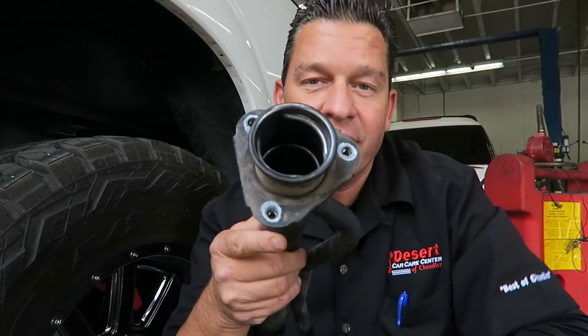Probably one of the worst things for a beautiful diesel truck is when you put gas in the big old throat of the diesel fueler neck. That's a problem — it can happen, maybe you're not paying attention. We're going to try to revive this truck without replacing expensive parts — injection pumps and injectors.